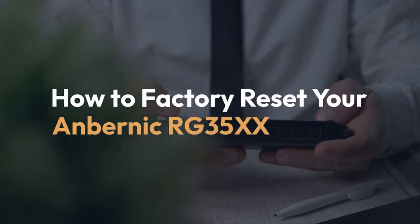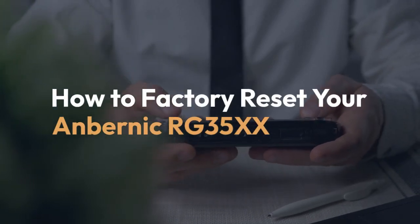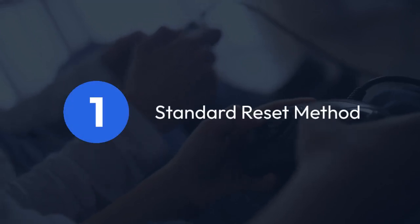We're going to explain how to factory reset your Anbernic RG35XX. There are a couple of ways to do this, depending on whether your device is still booting up or is completely unresponsive. The standard reset method: